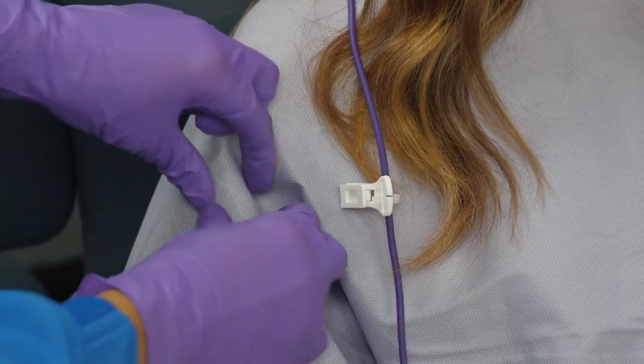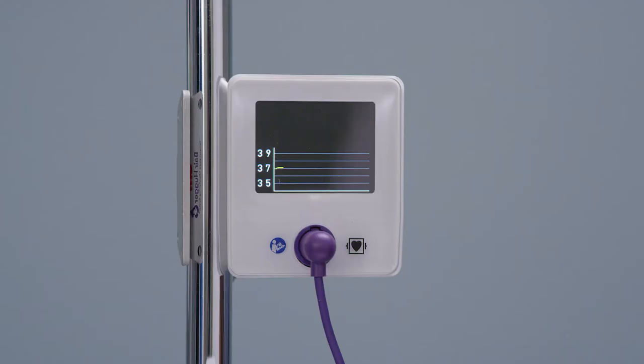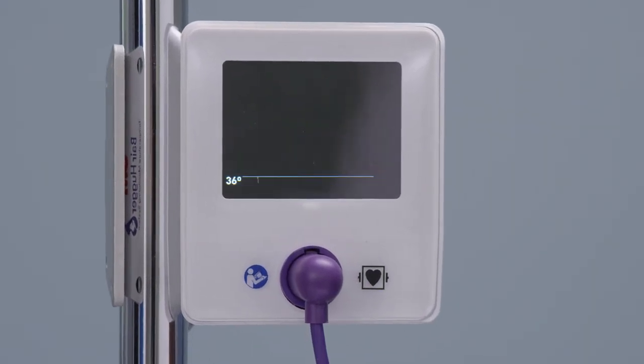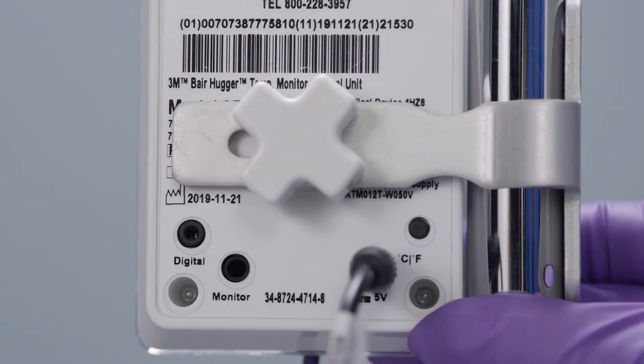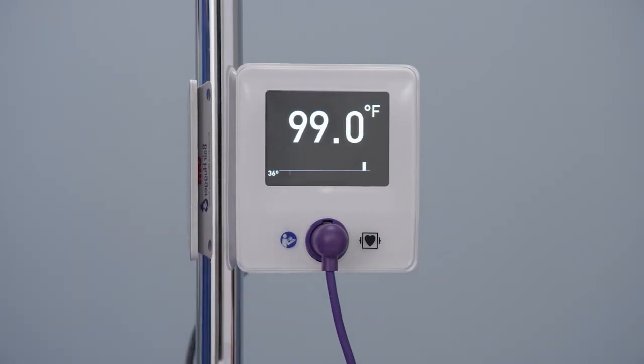Gently press the edge of the sensor to ensure good adhesion with the skin. If desired, support the temperature sensor cable with the sensor cable clip. The control unit will sense patient attachment after several seconds and the unit will display the equilibration screen. The flashing yellow temperature display and a graph below the temperature will indicate the progress of equilibration. The control unit can display temperature measurements in either Celsius or Fahrenheit; push the temperature display button on the back of the control unit to change it. The unit is factory preset to Celsius.